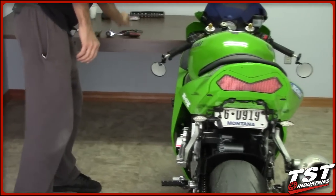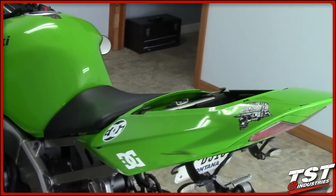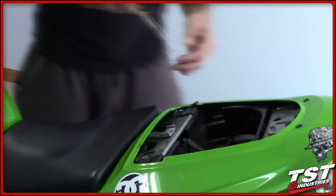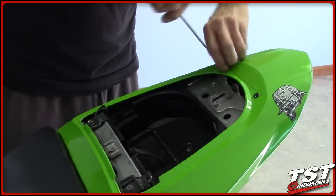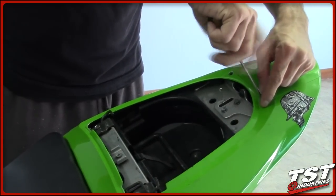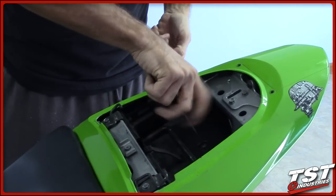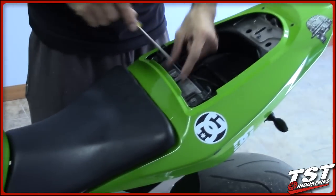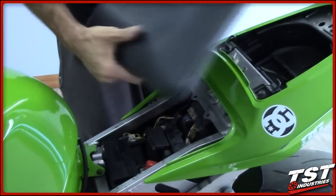To begin, we're going to take off the passenger seat and empty the contents of the trunk. We're also going to need to remove the front seat. To do that, you need to remove this fastener right here and push this lever to the side — it unlocks the seat and enables you to take it off.